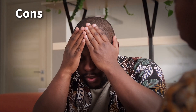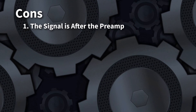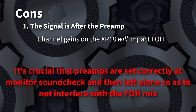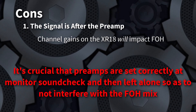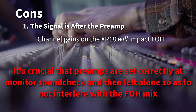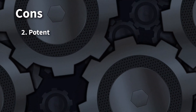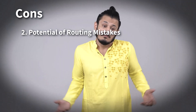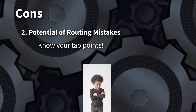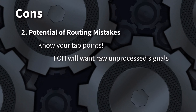But there are cons. Since this is a digital split you're sending your signal to front of house after the preamps. You'll need your preamps set correctly and left alone before front of house is sound checked, or you'll change the levels front of house is getting when you readjust channel gains. And if your channels are clipping, front of house will get that same clip signal and it can only be corrected at your end. Another con is getting the routing page wrong — there are other options in routing like post EQ, which would mean you'd be sending front of house processed channels instead of the raw signals. Front of house generally wants and needs their own control over those things.